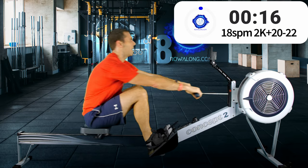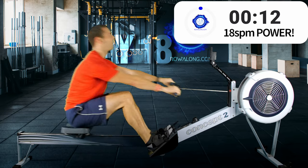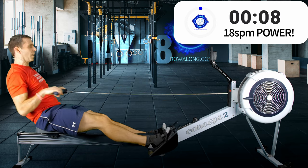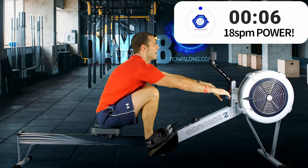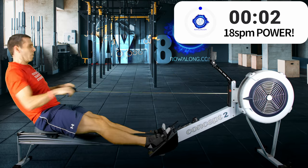Power strokes coming up now — power five, power four, power three, power two, last one, power one.